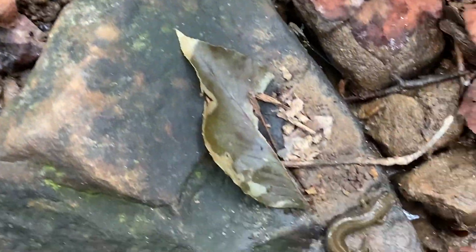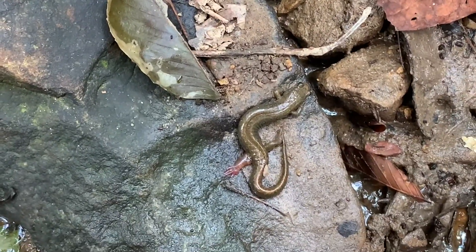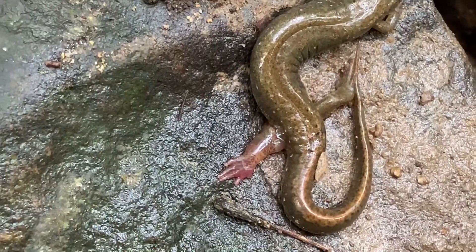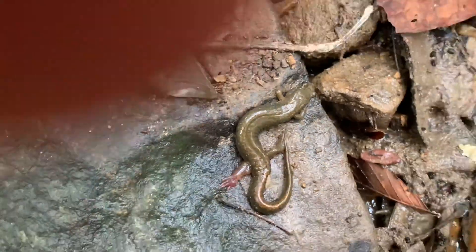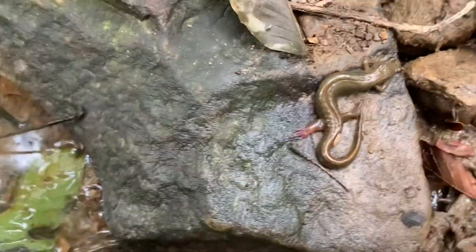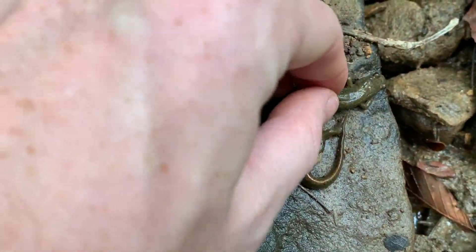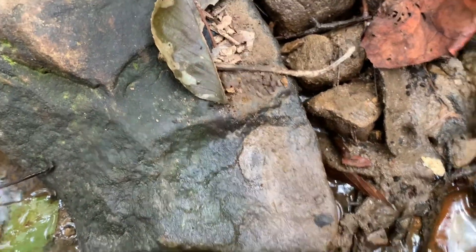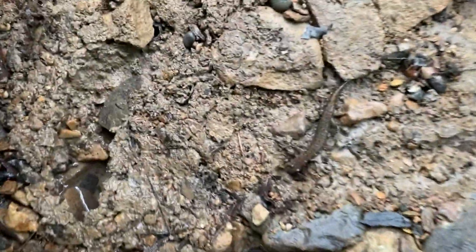Here's another dusky, and it looks like it has an injured leg — not working very well, but it's definitely alive. There it goes — it looks fine. They can regrow their legs. There's a dusky under this really big rock too.